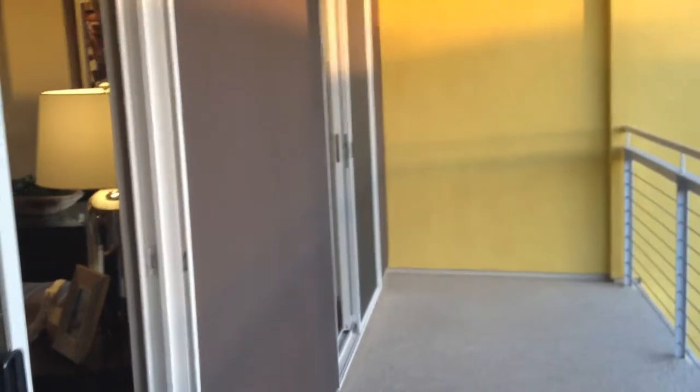Straight ahead, we have our balcony. This balcony has three points of entry: one from the living room, one from the dining room, as well as the bedroom.